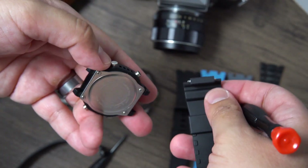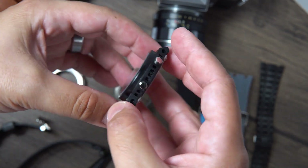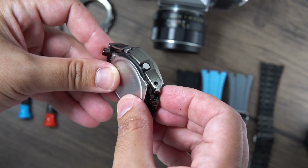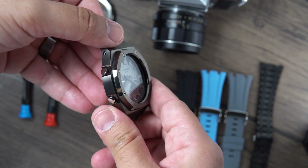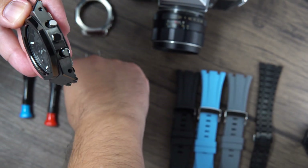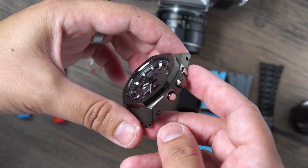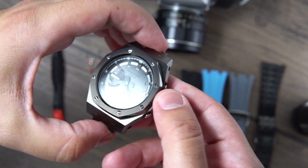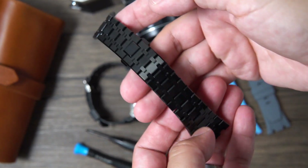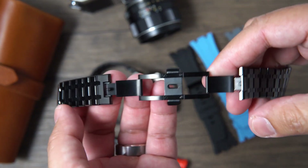For my watch, the GM-2100, I went for a gunmetal color. About a year ago I put together a mod from a different company — I won't name any names — but the quality wasn't great. It was too bulky, too rough, and really hard to open the deploying clasp on the bracelet, so I ended up selling it. I also went with a regular stainless steel finish and it was just too bright. This time I tried the gunmetal color, and I absolutely love it.